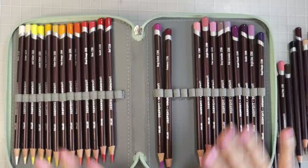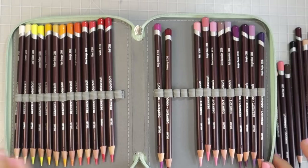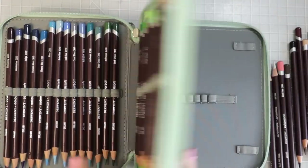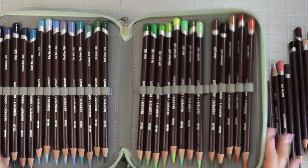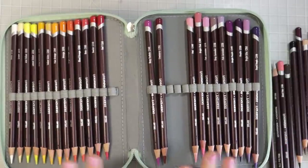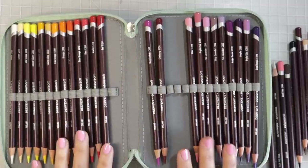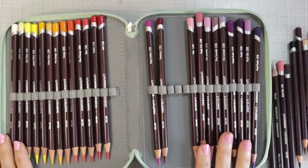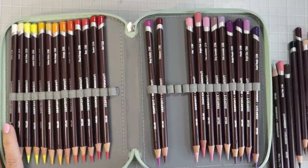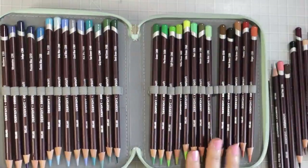They are a softer pencil but not as soft as something like a Prismacolor. This is a 72-pencil case and they're laid out the way they came in the package. With artist-grade pencils I don't generally put them in color-family order — I like the way they come. The only thing I changed is the white pencil was at the very end, and I like my white to be first, so I moved that one to the beginning and all the rest are in their original order.